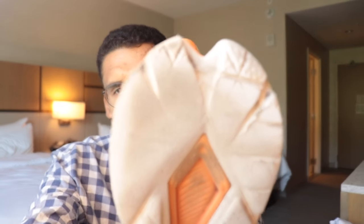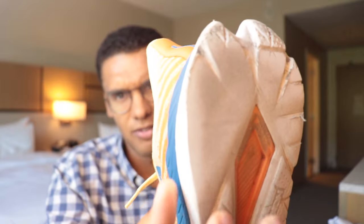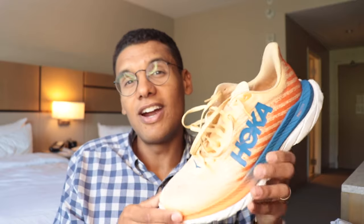The one downside to the Hoka Mach 5 is it does not have a full outsole. I have about 200 miles on it and you can see I've worn the outsole tread down pretty much flat. You're not going to get as many miles out of this as other shoes on this list because there's no rubber on here. So if you want a versatile shoe to be more economical, the Mach 5 might not be the best for that, but if you're managing a two or three shoe rotation, this is a really good shoe to mix in.